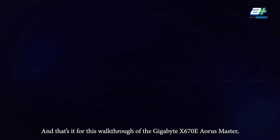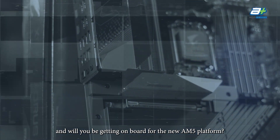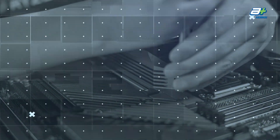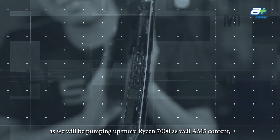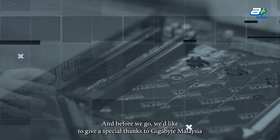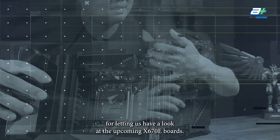And that's it for this walkthrough of the Gigabyte X670E Aorus Master. Tell us what you think of this board and whether you'll be getting on board for the new AM5 platform. Do stick around and follow us on our channel and Facebook as we'll be putting out more Ryzen 7000 and AM5 content to help you make a more informed decision. Special thanks to Gigabyte Malaysia for letting us have a look at the upcoming X670E boards.